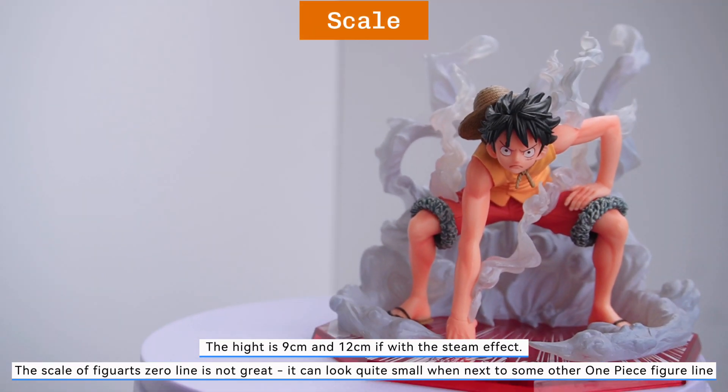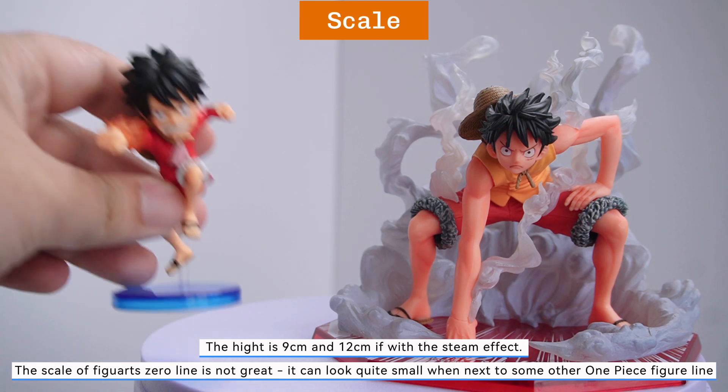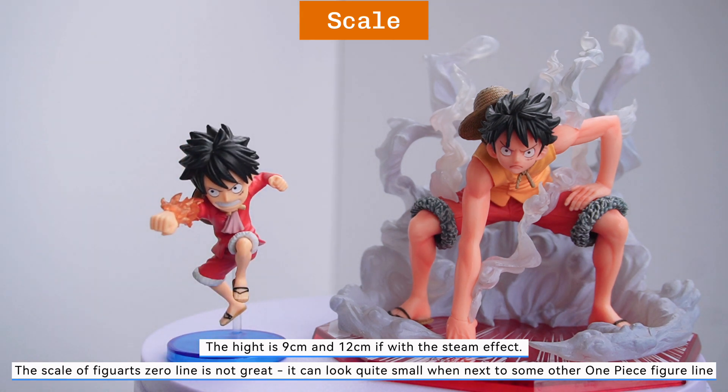The height is 9 centimeters, and 12 centimeters with the steam effect. The scale of the Figure Zero line is not great — it can look quite small when next to some other One Piece figures out there.